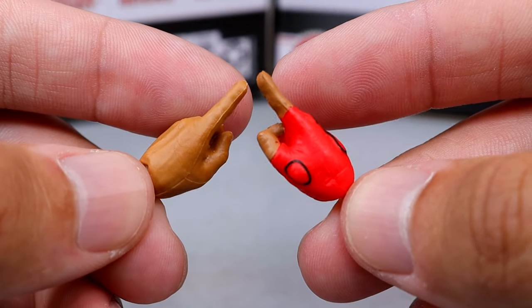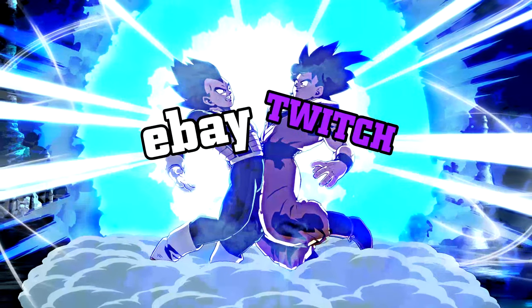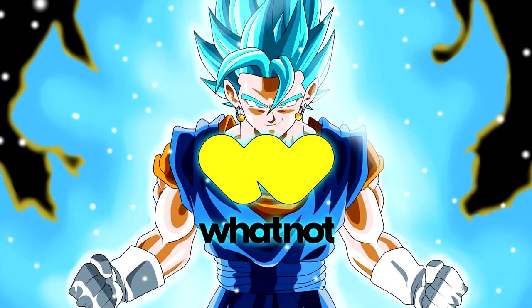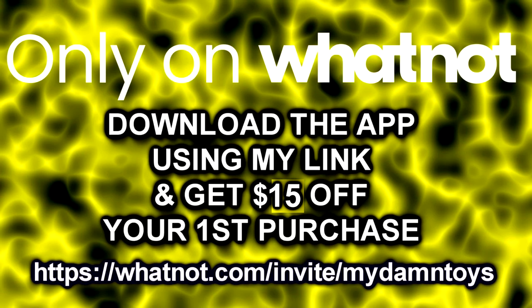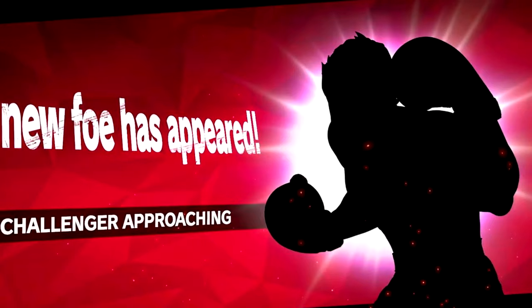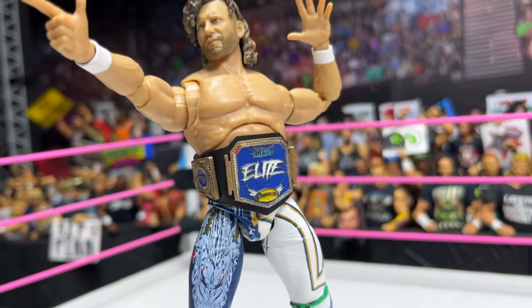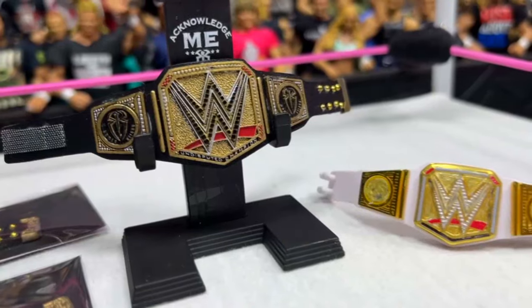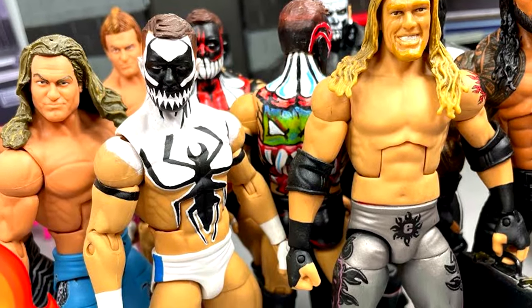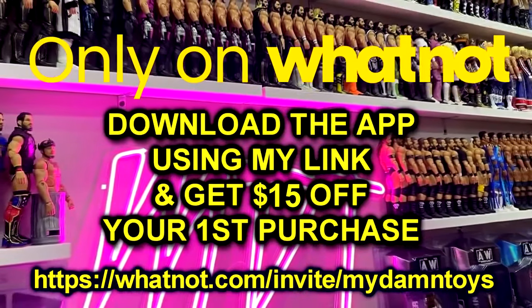Quick announcement: Sunday June 16th, 7 PM Central time, join me for another epic Whatnot stream. Think of it like eBay and Twitch combined — live streamed online shopping, modern day QVC. Go to the description below, use my invite link, download the Whatnot app, and receive $15 off your first purchase. Bookmark my show for Sunday night — we'll be giving away a mystery WWE action figure and auctioning off never-before-seen custom championship belts, custom wrestling figure weapons, and more for your WWE and AEW collections.